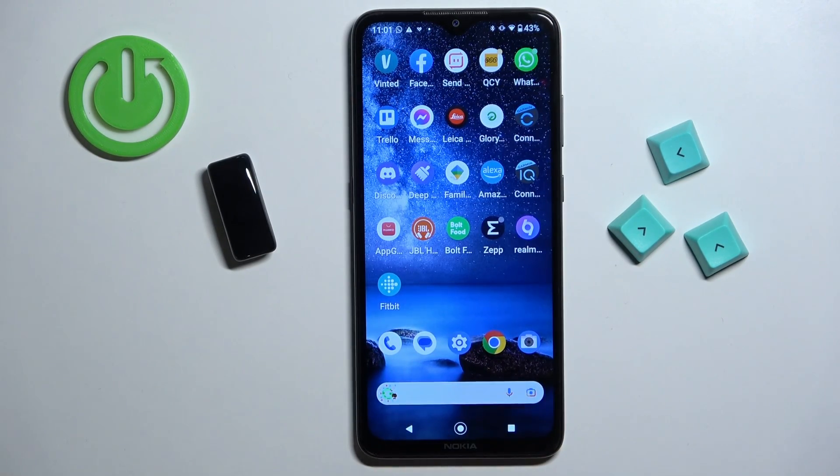And that's how you unpair this smartband from the Android phone. Thank you for watching. If you found this video helpful please consider subscribing to our channel and leaving a like on the video.